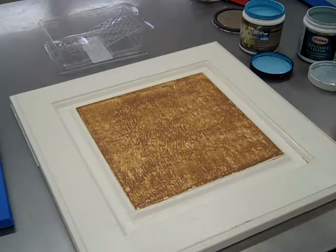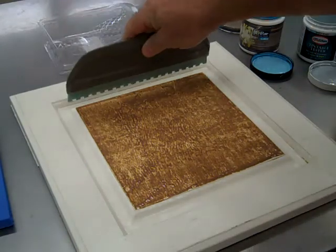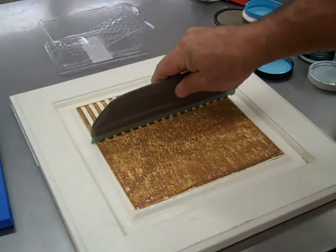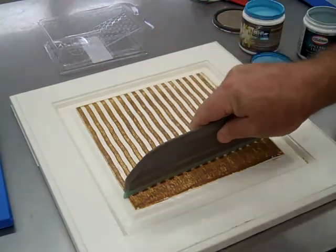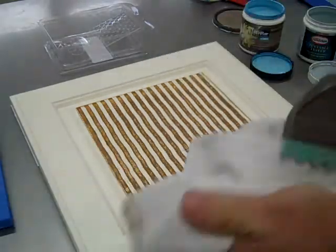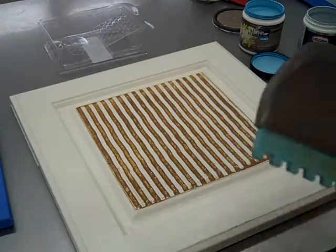Allow that material to set for somewhere between five and ten minutes, and then you're going to pull that product off using the gingham tool, which will create your vertical stripe. Keep some terry tiles handy because you're going to have to wipe this off after every pass.